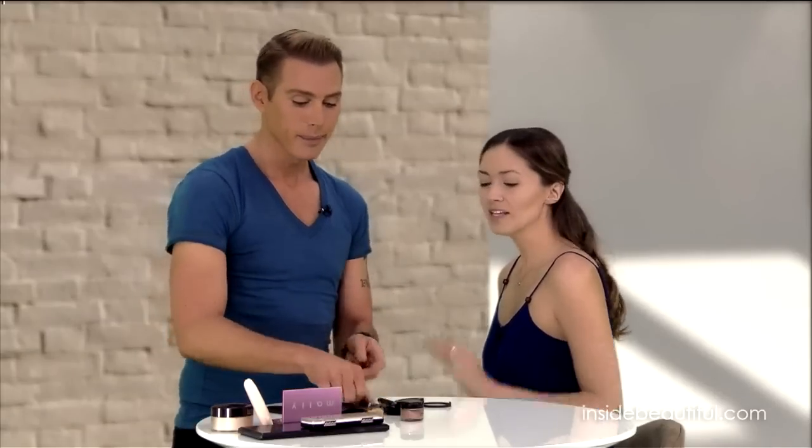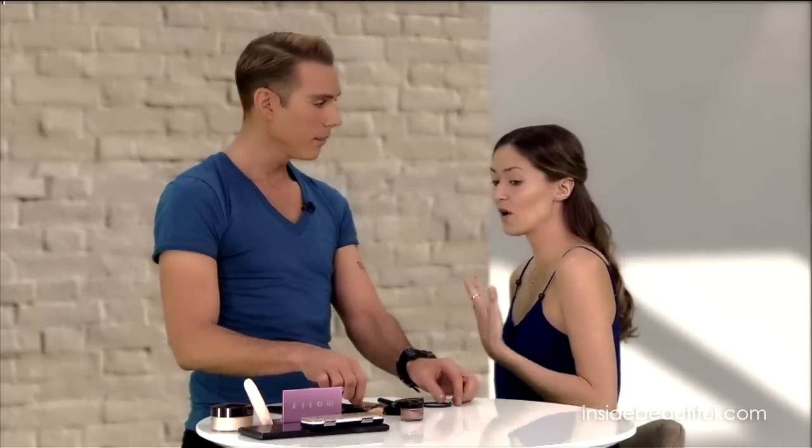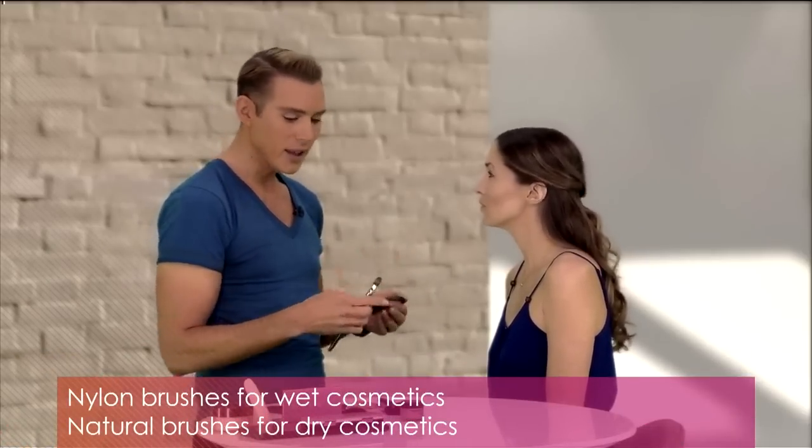Makeup artists really are true artists — you're painting and creating a beautiful face. It's a great tip to go to an art store and get something more affordable, especially when you're in the early phases of learning. In art stores, nylon bristles work really well when you're working with wet cosmetics like concealer, foundation, cream eyeshadows, and liners. When dealing with eyeshadows, powders, and dry ingredients, you want to use a natural hairbrush — goat hair, which are usually white hairs, or sable. Feel them at the store to make sure they're soft enough to be on your complexion.